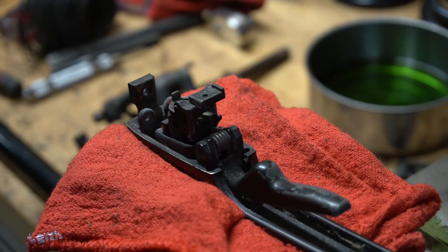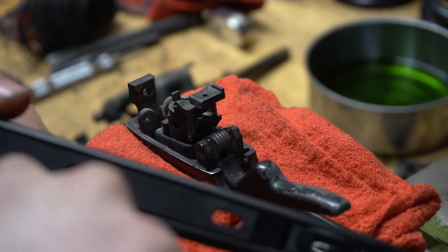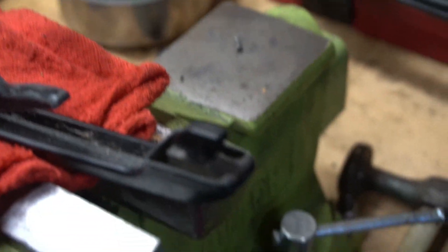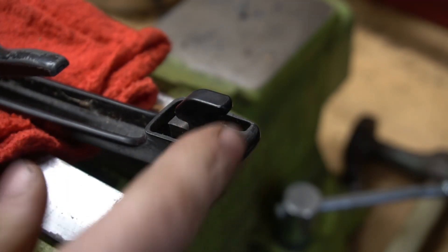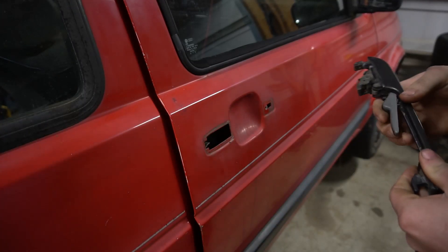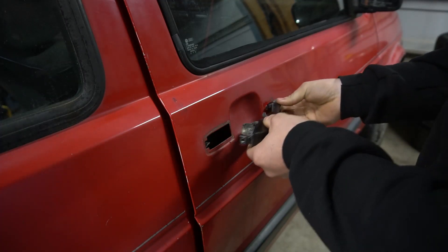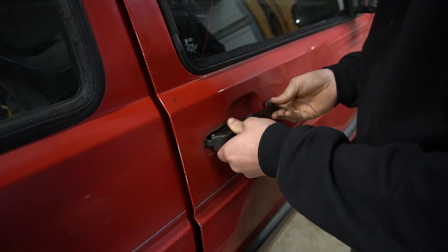Now we're going to check to make sure this fits in the door, because there are other differences. The Mark II screws in, and then these just clip and slot in, so I don't know if I need to do anything to retain that. Now I have everything off so I can check all that. Yes, this is the passenger side for a US car and this is a driver-side door handle, but I just want to make sure it's going to work.